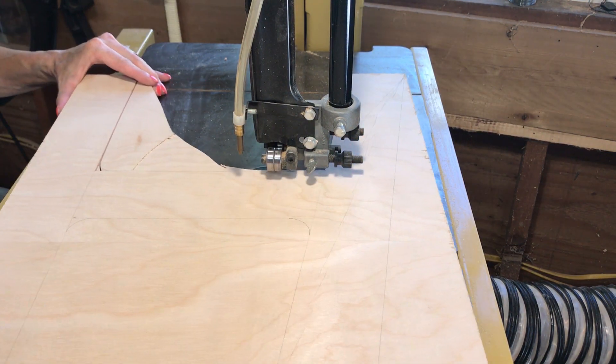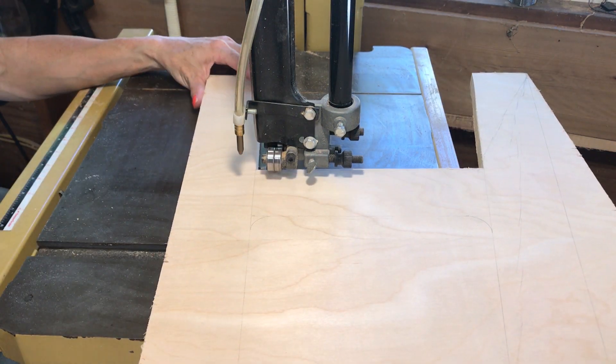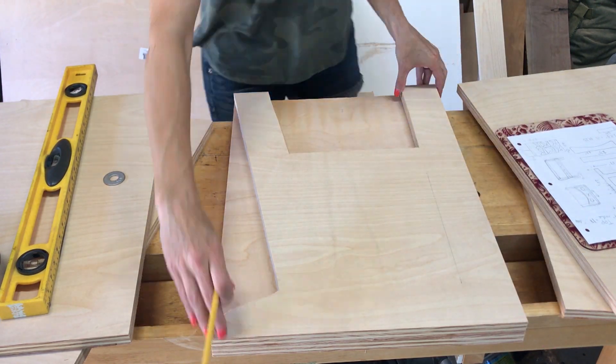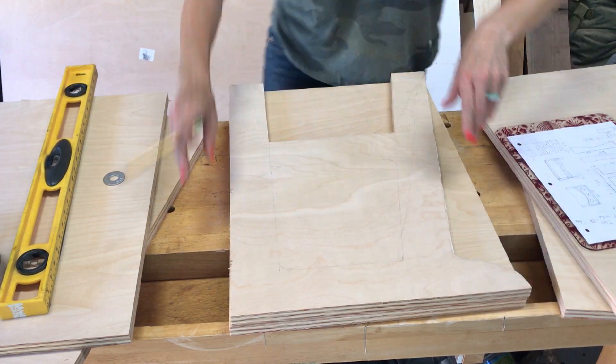These desks are sized for a 6 to 10 year old, so a perfect elementary school desk. Once I had the outer cuts done, I traced it onto the other boards and cut them the same, so that all the legs will match.